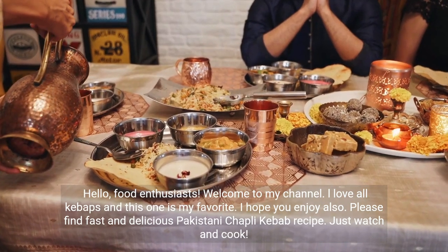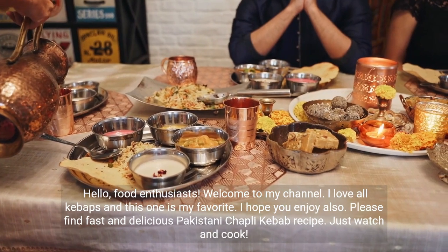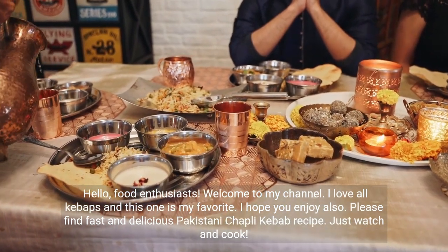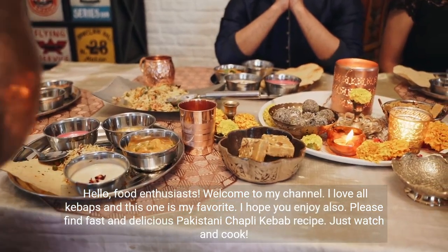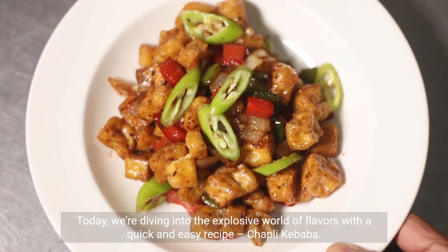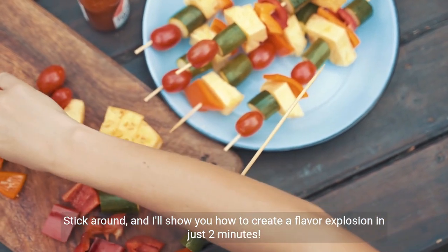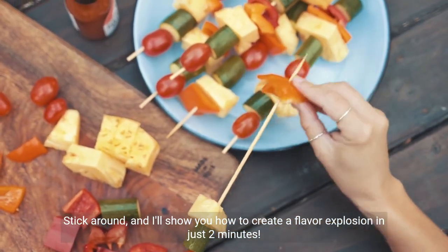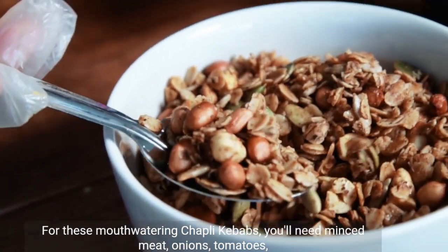Hello food enthusiasts, welcome to my channel. I love all kebabs and this one is my favorite. Please find a fast and delicious Pakistani chapley kebab recipe — just watch and cook. Today we're diving into the explosive world of flavors with a quick and easy recipe: chapley kebabs. Stick around and I'll show you how to create a flavor explosion in just two minutes. Let's kick things off by gathering our ingredients.